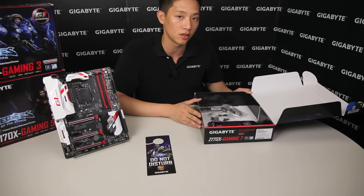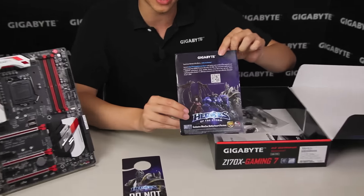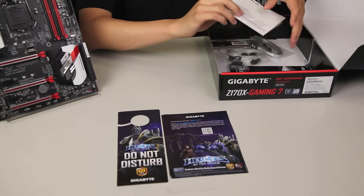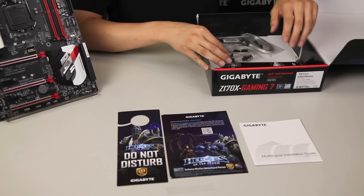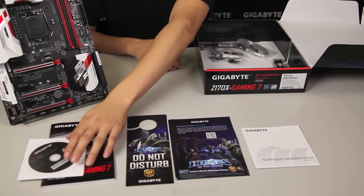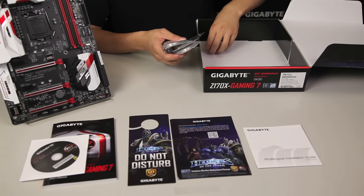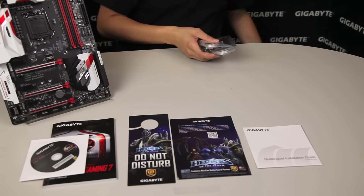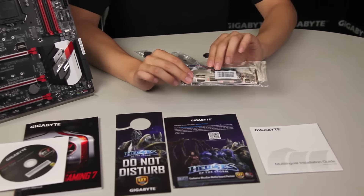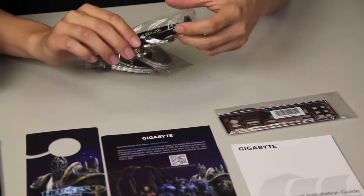We're going to put some links in here for you to reference, and you can get more information about it as well. We also include a flyer here that will give you some more information on how you can participate in it. You'll get a multilingual installation guide, as well as your owner's manual and your driver discs. So with all of those other paraphernalia aside, let's get to the cool stuff. We have a rear I/O — this is a padded rear I/O back plate with some cables on it, and we'll talk about what those are for in a bit.